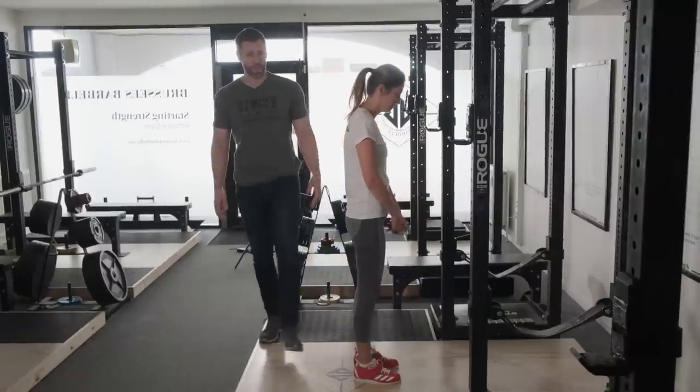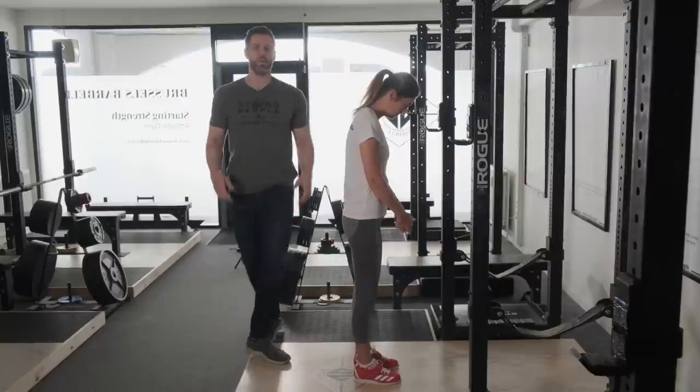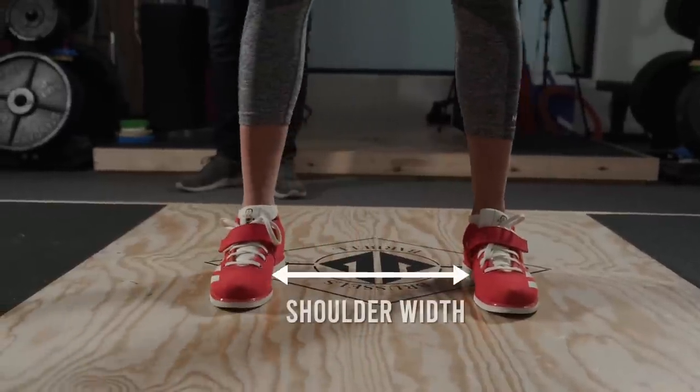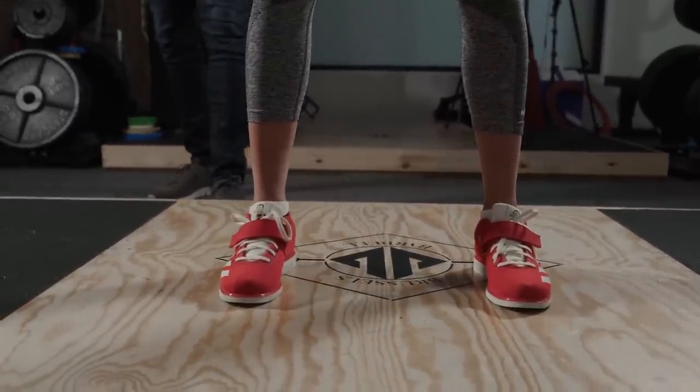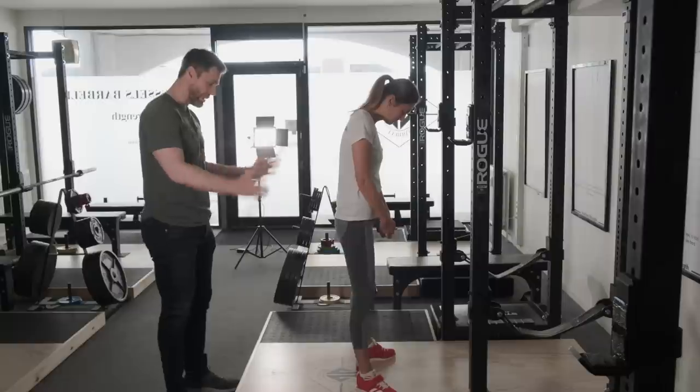The first thing we're going to do is have Gabby step up onto the platform. I'm going to have her assume a stance where her heels are roughly shoulder width apart. A little wider than that, just a shade. Now from here I'm going to have her rotate her toes out about 30 degrees.